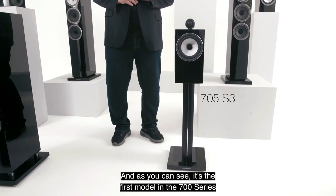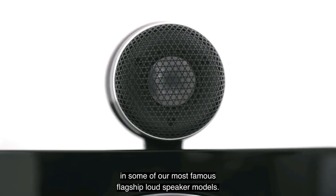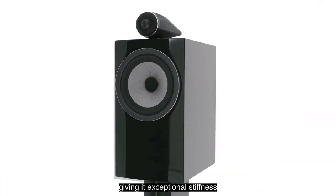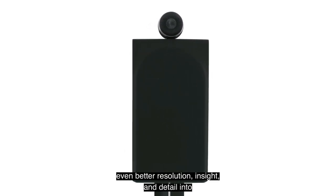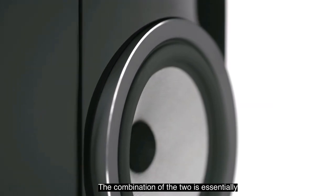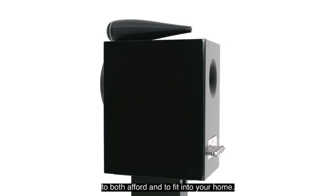The 705 S3 is the first model in the 700 Series to incorporate that iconic tweeter-on-top technology, as originally developed for some of our most famous flagship loudspeaker models. It's a solid body tweeter design, milled from a single piece of aluminium, giving it exceptional stiffness alongside that fantastic acoustic form — meaning even better resolution, insight, and detail in all that crucial high-frequency audio. It's joined by the same 165mm or 6.5-inch mid-bass cone as used in the 706, making the combination essentially a more affordable perspective on an 805 D4.